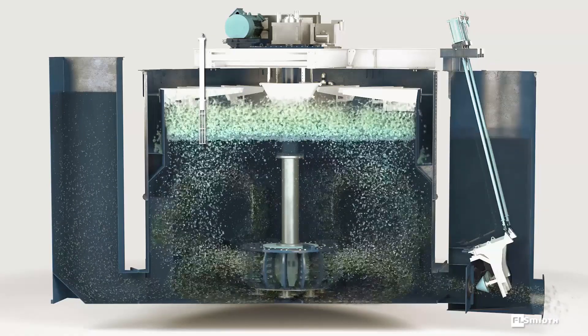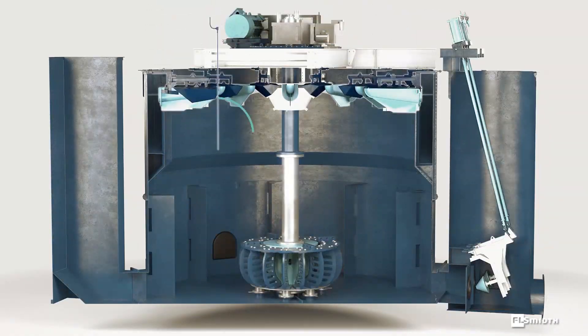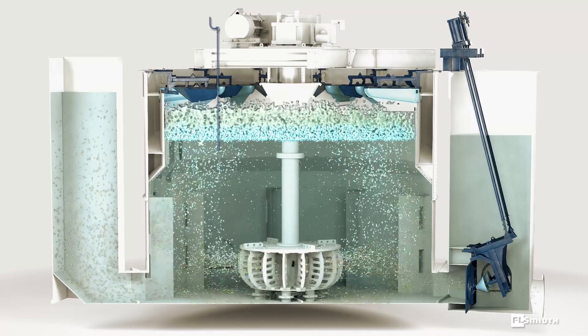That's why FL-Smith's Froth Recovery Upgrade Package is comprised of a level sensor, actuators, and radial froth crowders. These advanced technologies ensure an optimal froth phase, which results in better recovery and grade.